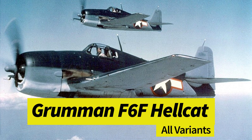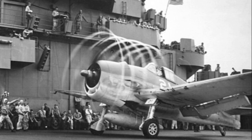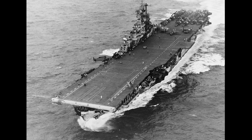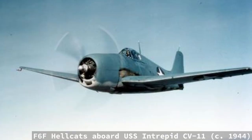The Grumman F6F Hellcat was an American naval fighter design that served primarily for the US Navy, the US Marines, and the British Royal Navy Fleet Air Arm during the latter half of World War II. Best known as a replacement for the venerable Grumman F4F Wildcat and rival of the Mitsubishi A6M Zero, the Hellcat came into its own as a frontline fighter that helped push the US Navy across the Pacific in late 1943 to the end of the war with Japan in September 1945.